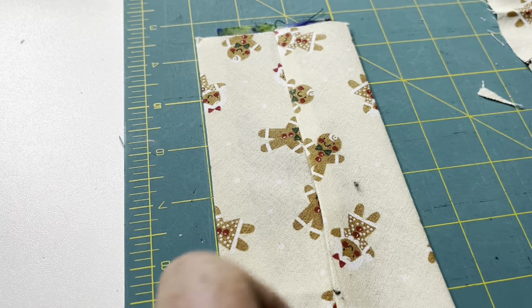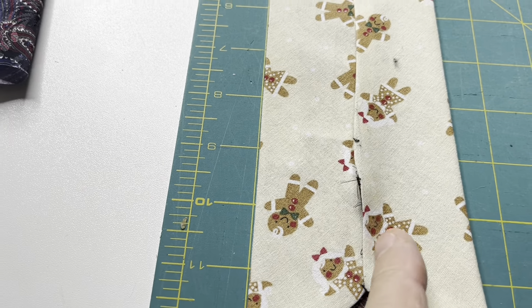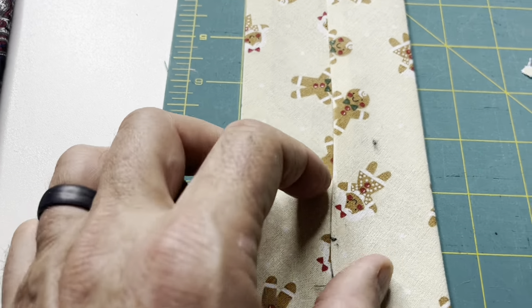That loop ends up hiding some of the visual errors that result from this particular shape. But hey, that looks pretty good.